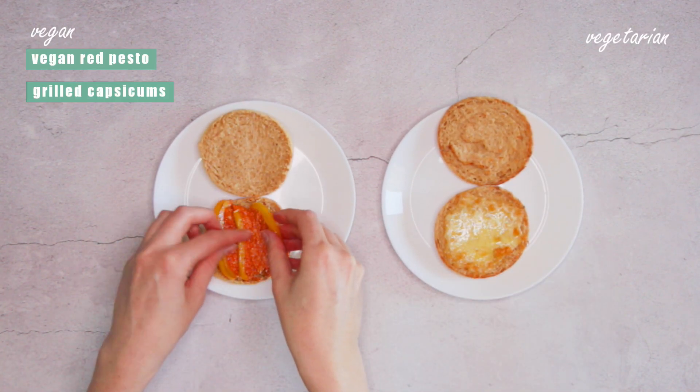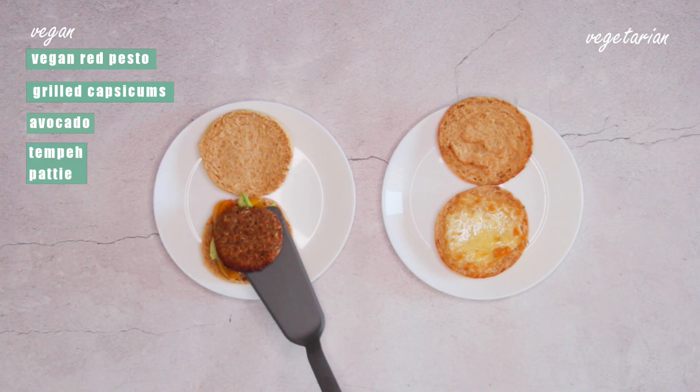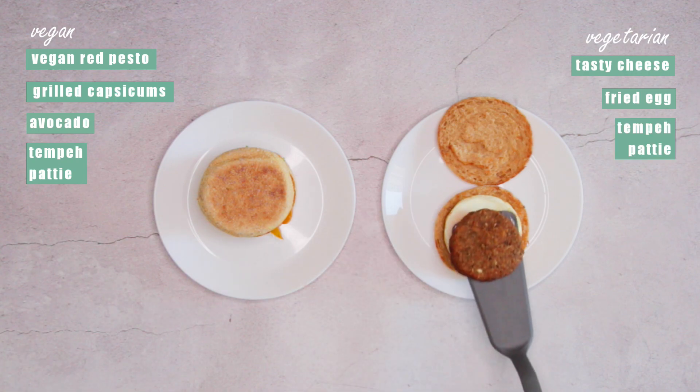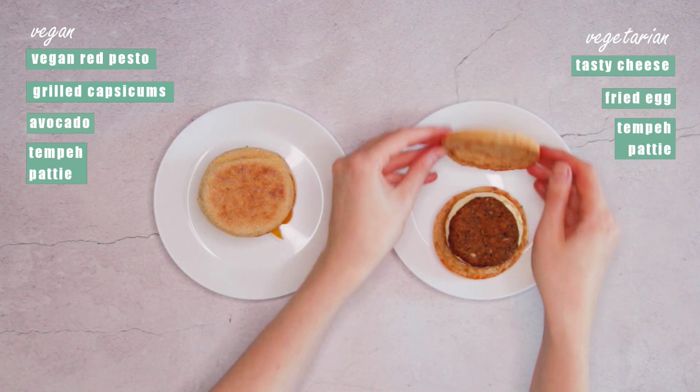You can serve these patties however you like. On the left we have a vegan version with red pesto, grilled capsicums, and avocado. And for the classic Macca's style with a vegetarian twist, on the right we have melted cheese and a fried egg.